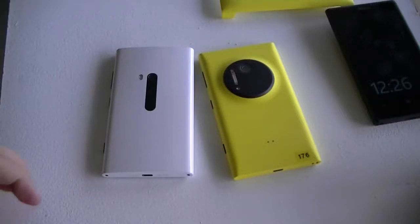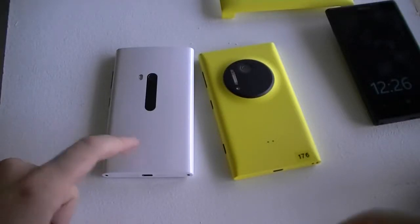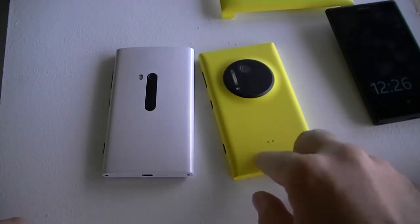Hi there, this is Adam Lane from Pocketnow.com and we're here with the Lumia 920 versus the Lumia 1020.